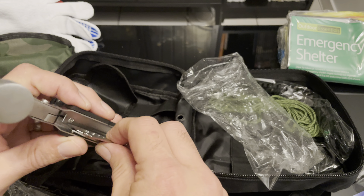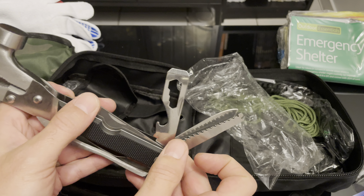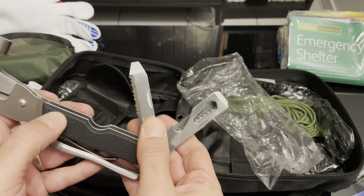And then you have a whole array of tools here: a knife, screwdriver, saw, can opener, and another type of saw.